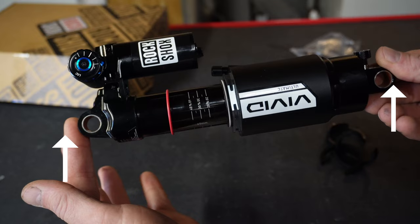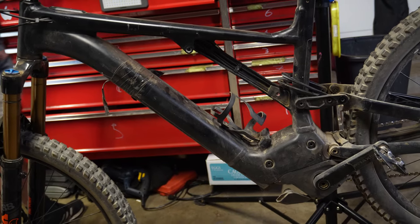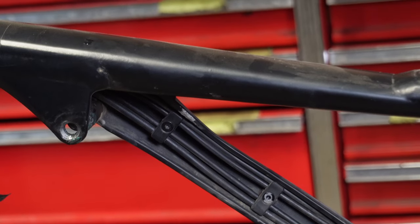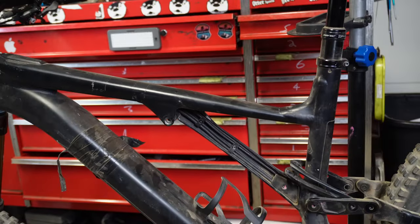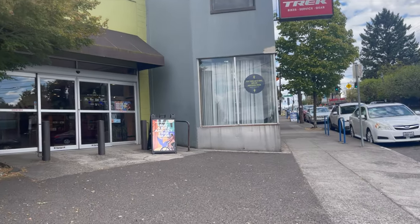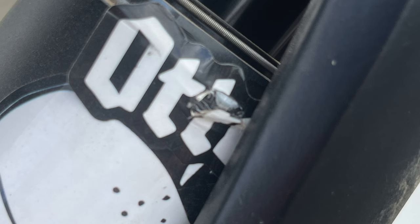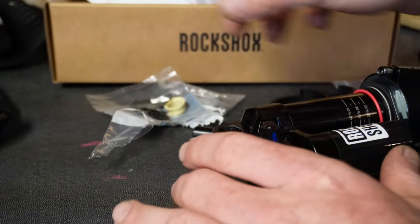My Vivid had two DU bushings installed. Unfortunately my bike is a special case, and like most of my bike repair adventures, what I thought would take 45 minutes took four and a half hours. A quick trip to the bike store to get the bushings pressed out — and the idiot at the cash register gouged my stanchion on a brand new shock.